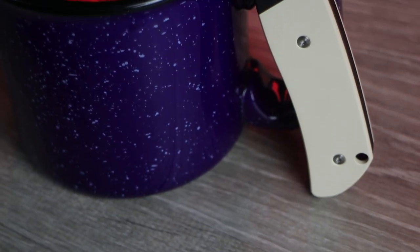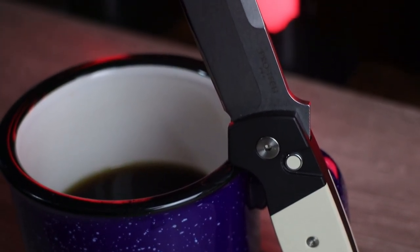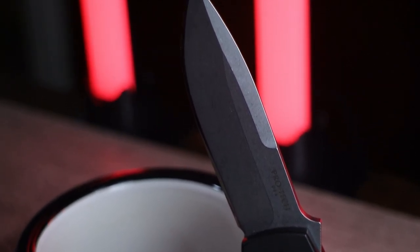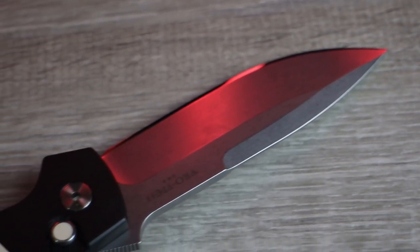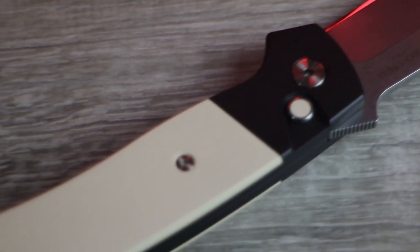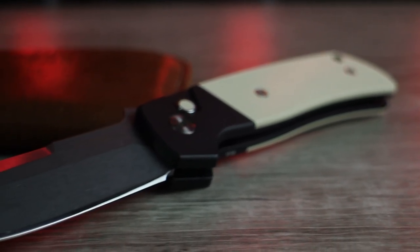So where does all this leave me with the ProTech Terzola ATCF auto? I cannot tell a lie — I did pay for this, but I was lucky enough to get it early and got a slight discount. For the buying public, you can expect to pay $480 retail, which feels like a lot. And honestly, it kind of is a lot. That's a significant amount of money, and it's one of the only things I dislike about this knife. It is a legendary design, exceptionally well made right here in the United States, with some pretty exotic materials at play. But I have to say, there are better knives out there at this price point, and you could get two other ProTechs for the price of this one.